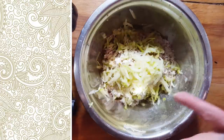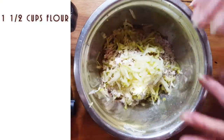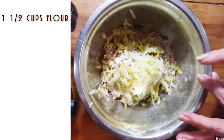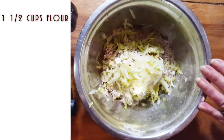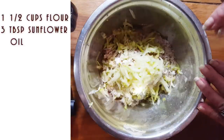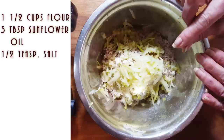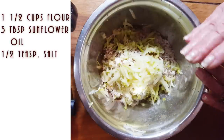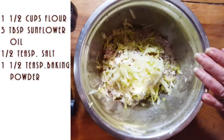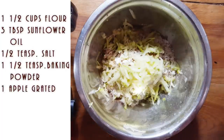I put one and a half cups of flour — it's only for my granddaughters since Erica and I are juicing, and my husband will eat any extra pancakes. I put about two to three tablespoons of oil. You want to use sunflower oil so it doesn't pick up any strong flavors. I put half a teaspoon of salt and a teaspoon and a half of baking powder. I grated one apple into the batter.